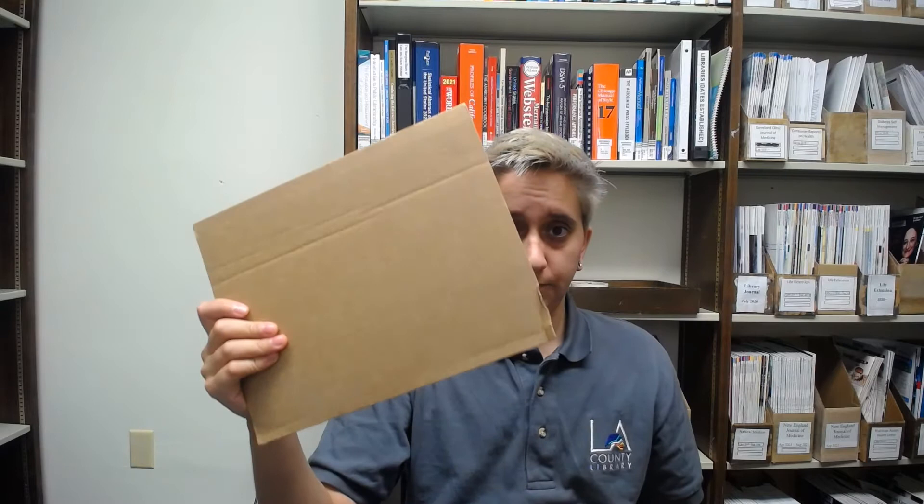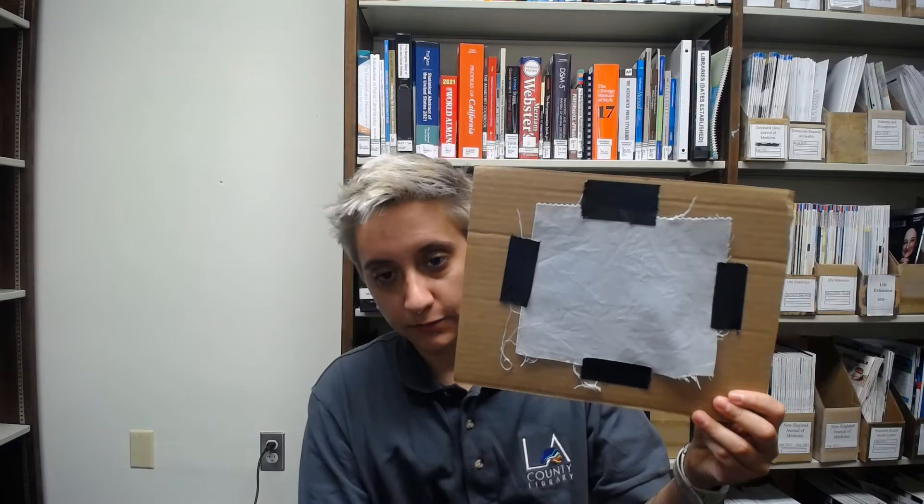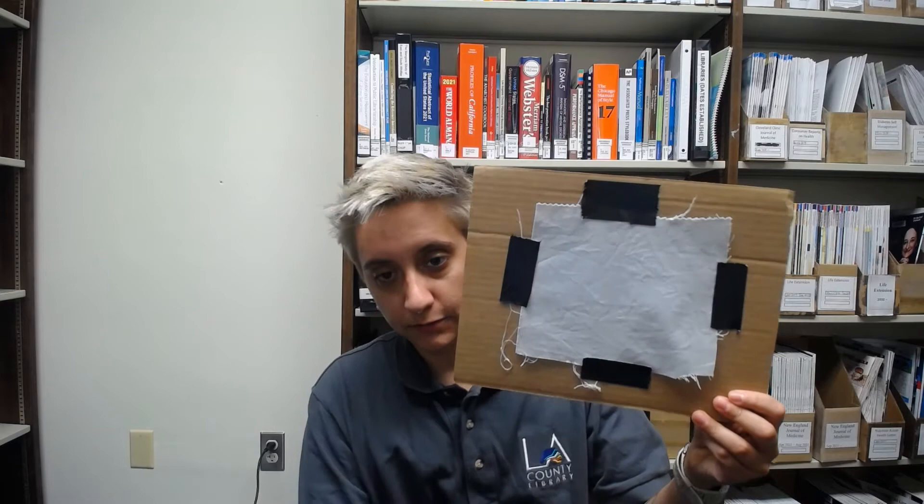The first thing we're going to do is tape our fabric down to the cardboard. I'm going to use my duct tape here. I've got my fabric taped down — it's pretty flat, a little wonky in one spot but it's fine. Now I'm going to take my paintbrush; I want it to be as dry as possible.